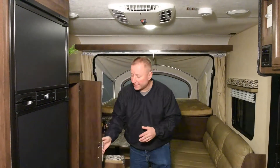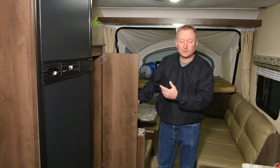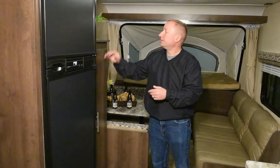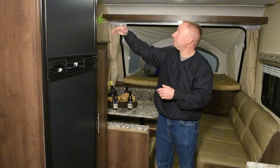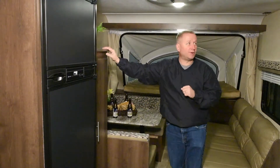As we move back, here you've got a nice hanging wardrobe — a place to put your jacket, sweatshirt, and coats. Your TV sets up on this shelf, and you've actually got two USB charging ports mounted up there as well.